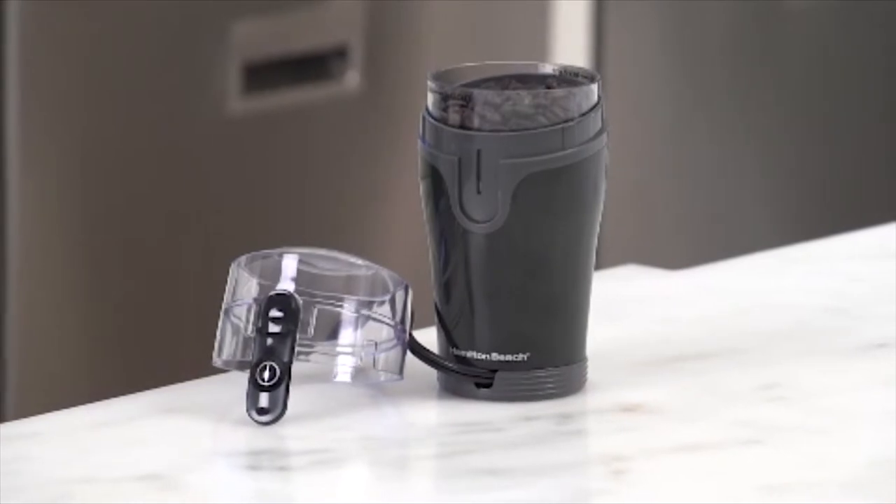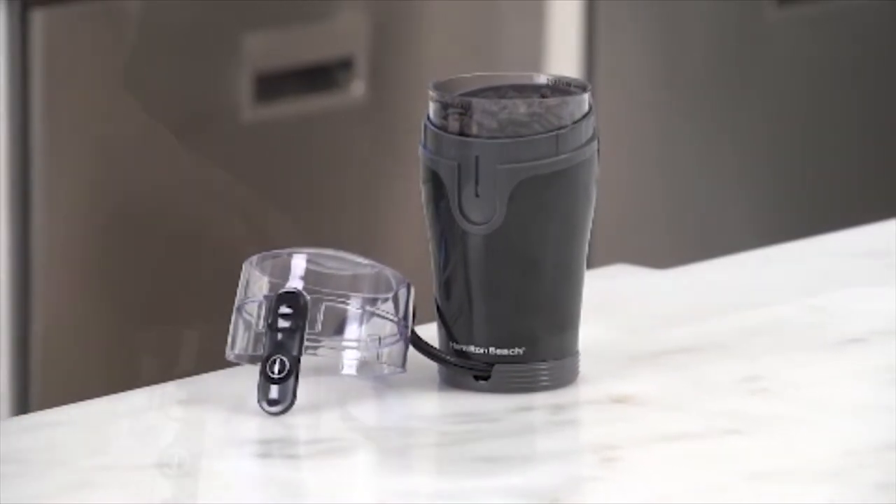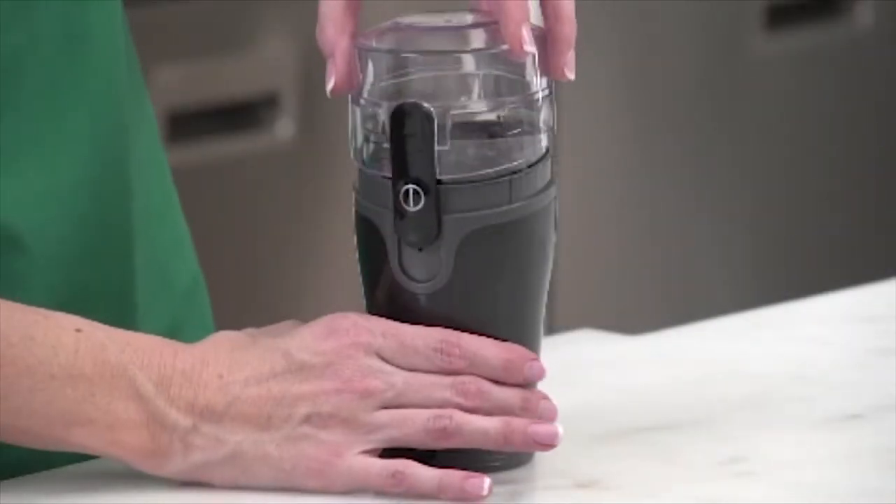But of course there's a third secret, and that's to keep the beans from losing their flavor by grinding them right when you need them.